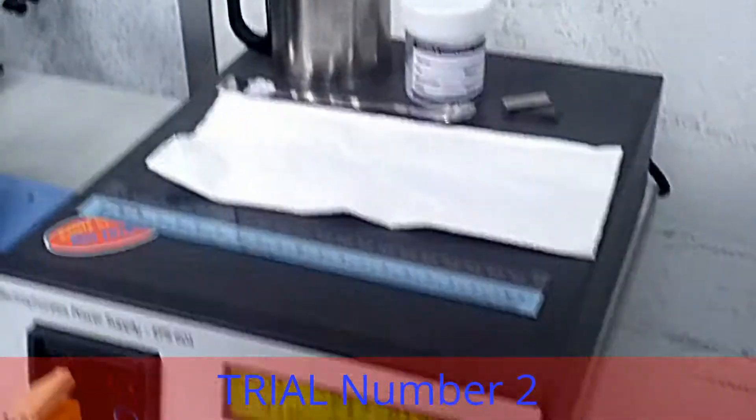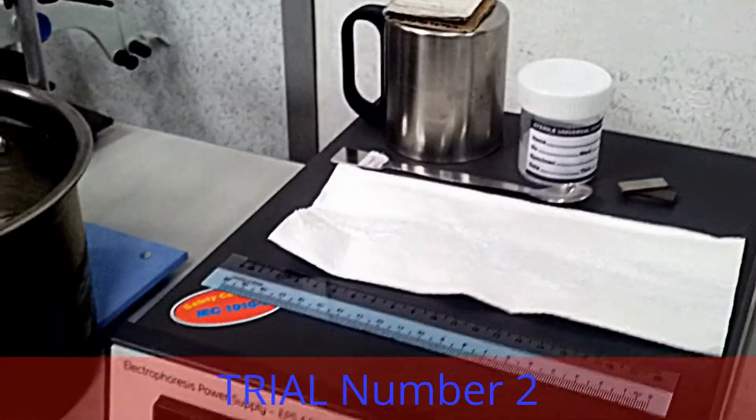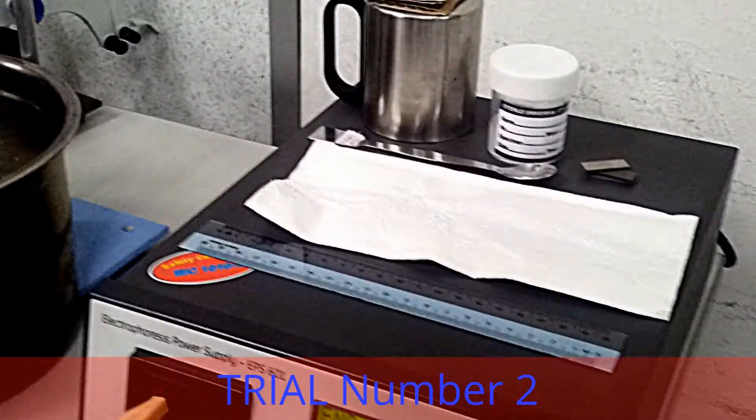No current. No current, right? No current — the coating thickness, I think, increased. Yes, increased. Let's increase the water.